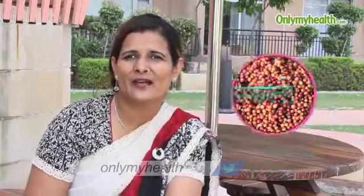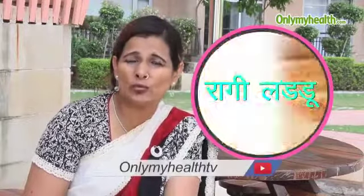But how do we use it? It's very simple. You make idli — add half soji, half ragi. You make chila — add half soji, half ragi. Ragi and walnuts are also very good together.